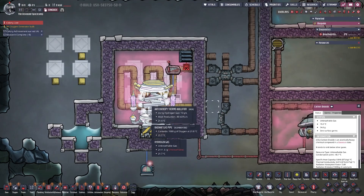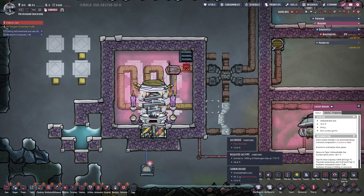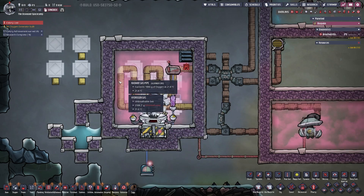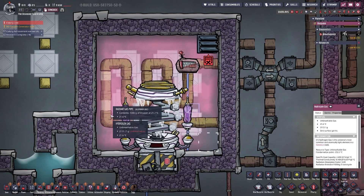Hello everyone, quick guide on how to use the anti-entropy thermonulifier. This thing consumes 10 grams of hydrogen per second to delete 80 kiloDTU on the surrounding environment, assuming it is surrounded by hydrogen gas.